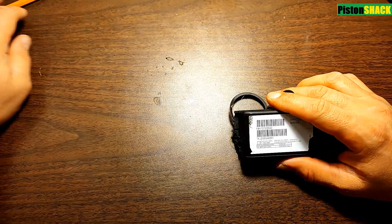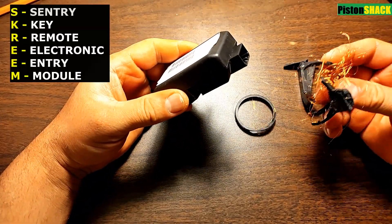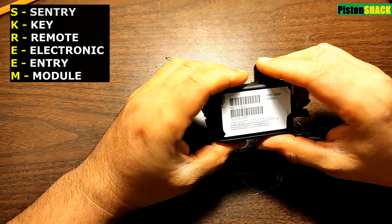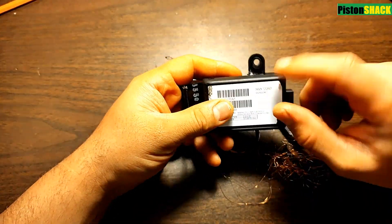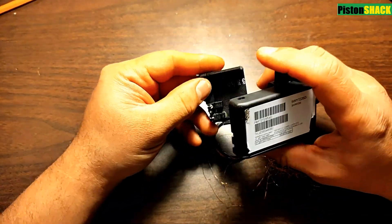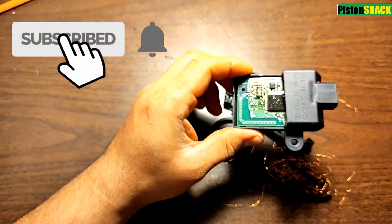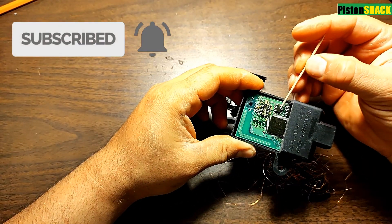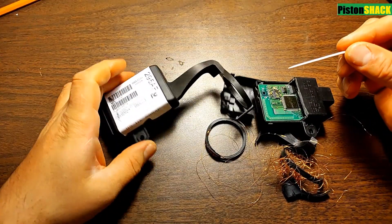We have an original immobilizer module, also known as SKREEM, removed from a vandalized minivan. It has a broken antenna but it still has important data which we need to copy and transfer to the replacement one. All of that is recorded and saved into the EEPROM chip.